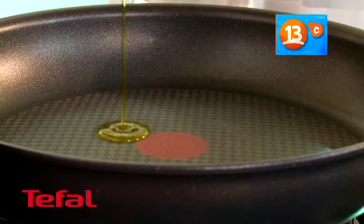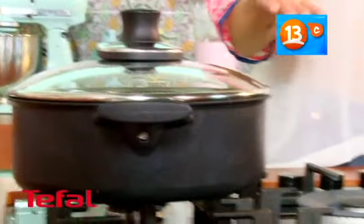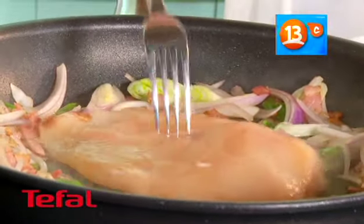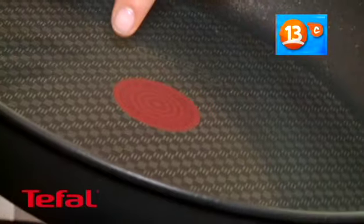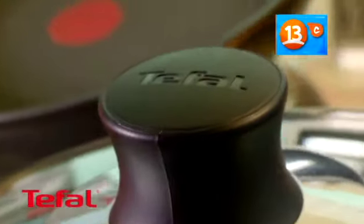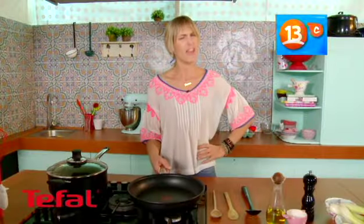Hoy día les voy a tener que contar mi secreto de por qué mis comidas quedan realmente exquisitas. Es gracias a la nueva línea Talent de Tefal que tiene Titanium Pro. Permite hasta un 70% menos de ralladuras y podemos ocupar utensilios metálicos al momento de cocinar. Su base de aluminio permite una perfecta distribución del calor. Son las únicas ollas y sartenes que tienen este indicador de temperatura: cuando tu sartén está a la temperatura correcta para cocinar, se va a teñir entero rojo. Así todas tus comidas van a quedar más sabrosas y van a conservar todos sus nutrientes. ¿Dónde las encuentras? En Home and Cook.